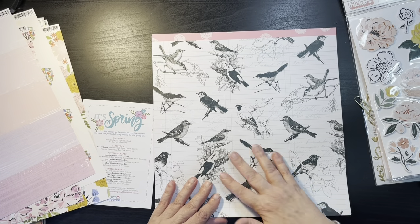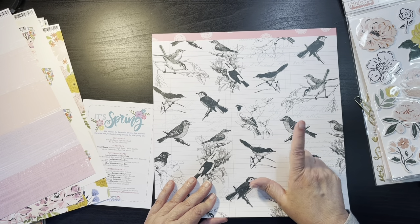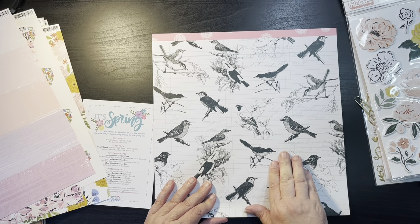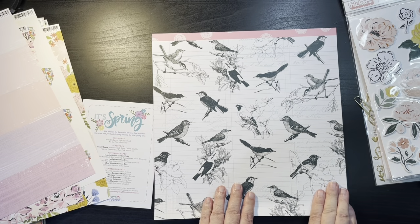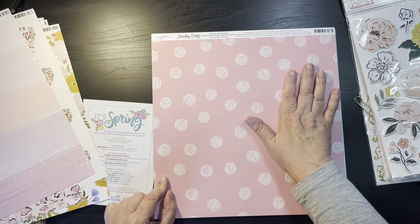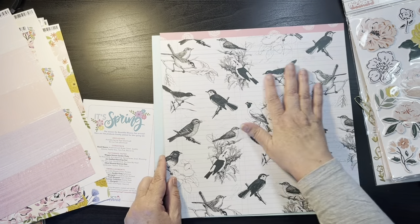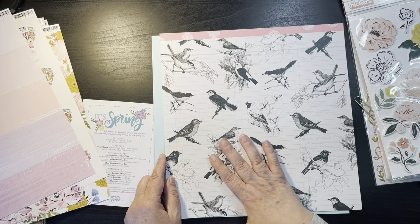I can tell without even looking at it — this has got to be a Maggie Holmes with the beautiful flowers or birds on a cream with black writing on it and then pink polka dots on the other side. Again from Garden Party — without even looking at it, it's just classic Maggie Holmes.